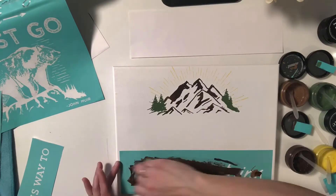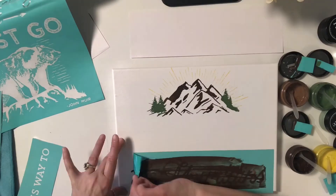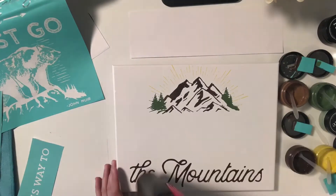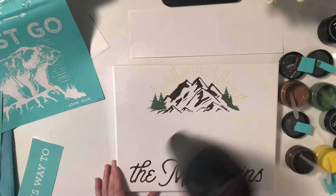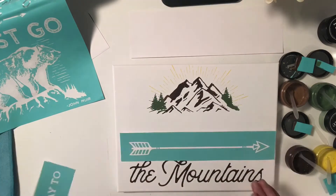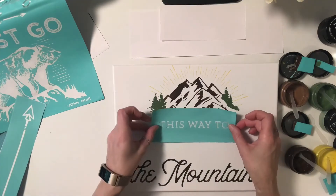The process is pretty simple. You will apply your transfer to the area, smooth out any air bubbles within the silkscreen area, and then you'll apply your chalk paste or your couture ink, whichever one you decide. Remove the transfer, put it in water, and then you'll clean it up with water and Clorox wipes.